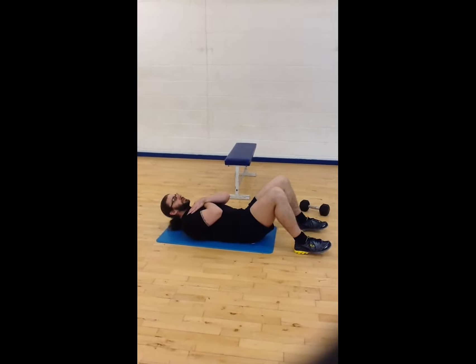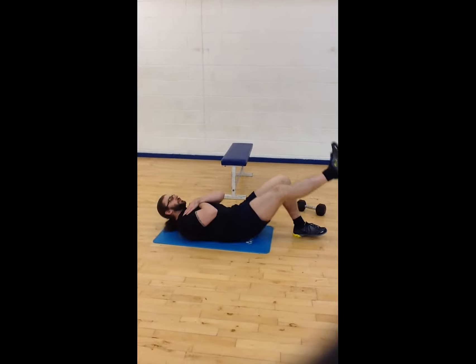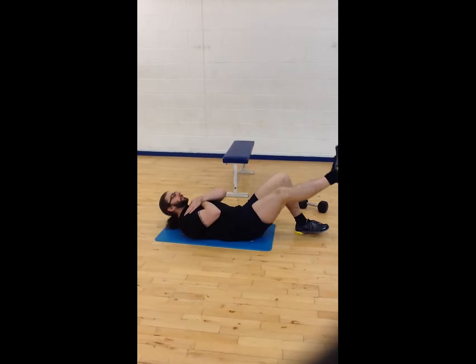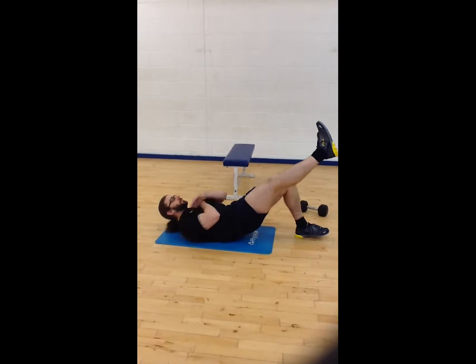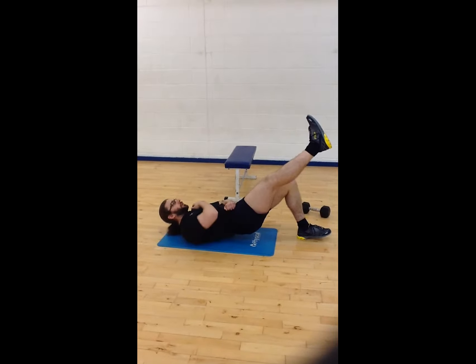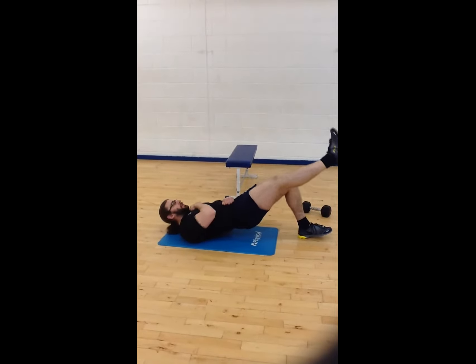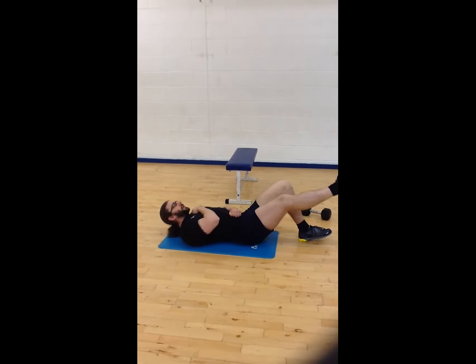An easy progression is to go from two legs to a single leg. If you do that, you can see the back coming up. If you don't want that, you can control the height — just come up as high as you can.